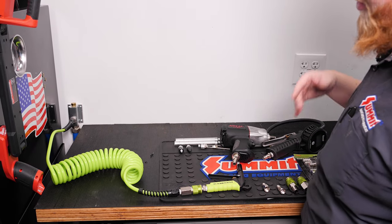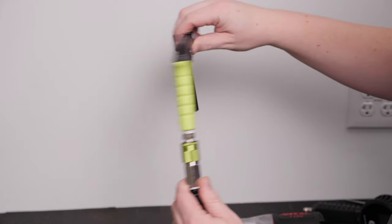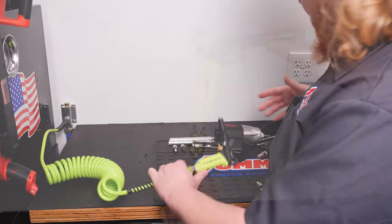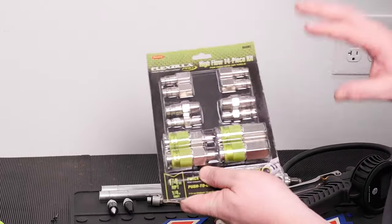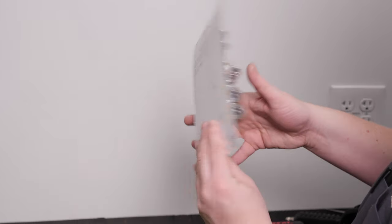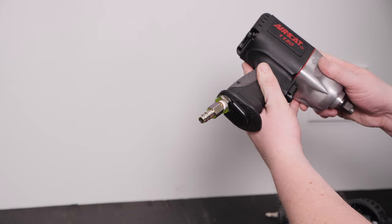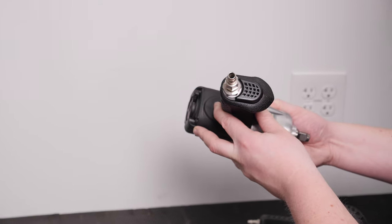Over at our bench we added our third air drop and hooked up a Flexzilla flexible air hose along with an air gun, so when we're porting cylinder heads or doing similar work we have air to blow things off. We also picked up a Flexzilla high-flow 14-piece air fitting kit — this is important because we wanted all our air fittings to match. These are high-flow, meaning the inside diameter is larger than a standard plug, giving us all the air we need. We fitted our tire inflator and our Air Cat 1150 impact with these fittings. It's important to use all the same style because different styles don't interchange.